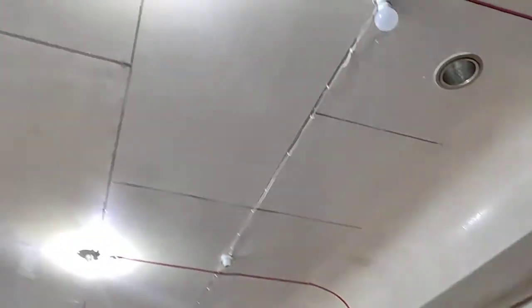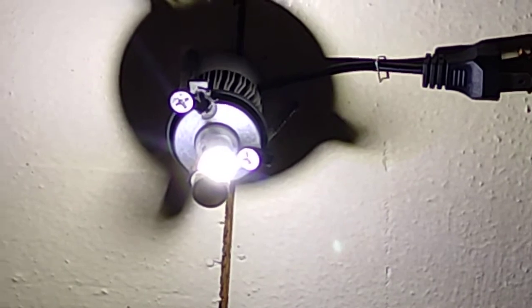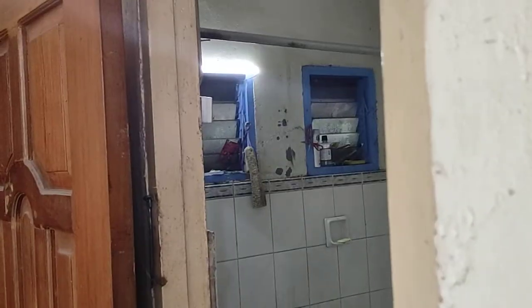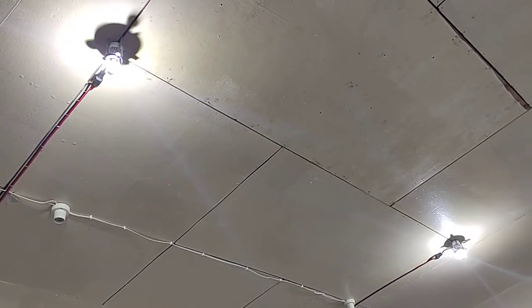I'll show you my DC wires running here. If you notice, I'm using car LED headlight bulbs. They are really bright enough and long-lasting as well — you can use these as your DC lights.